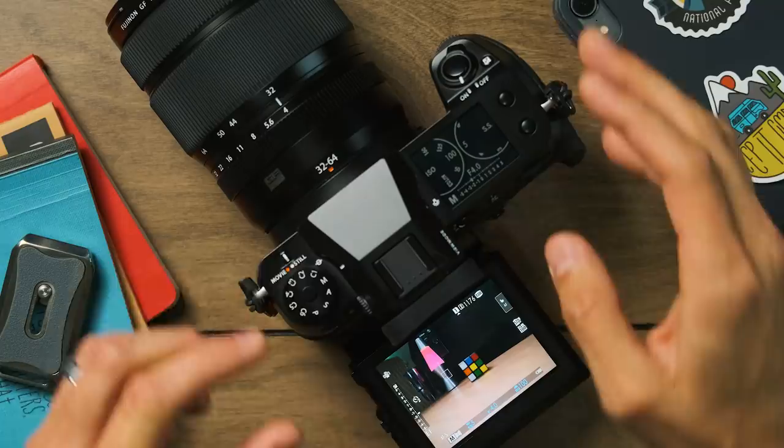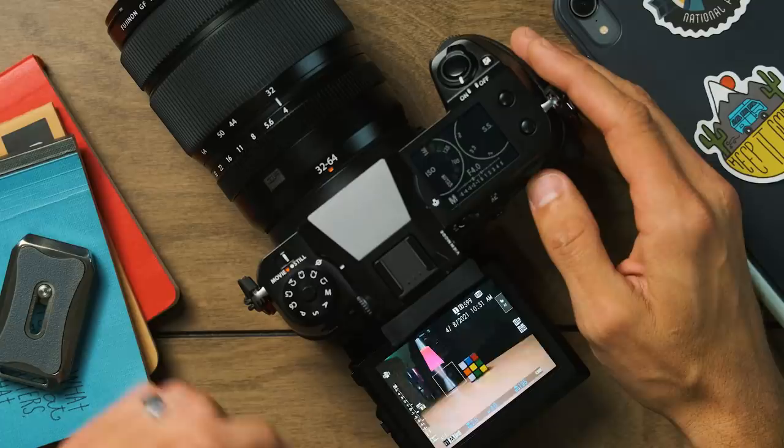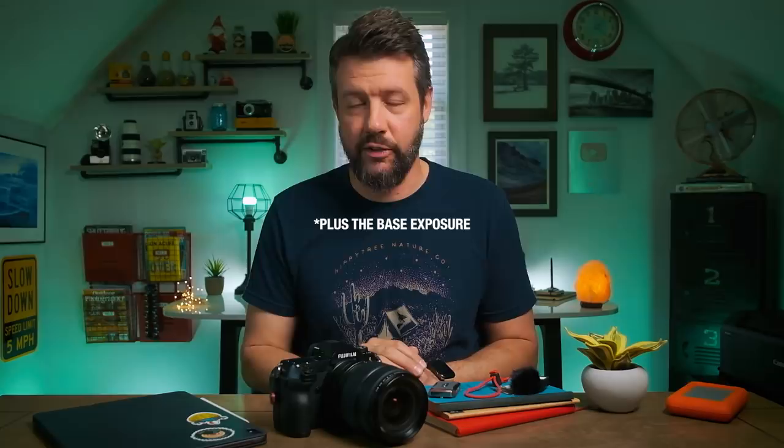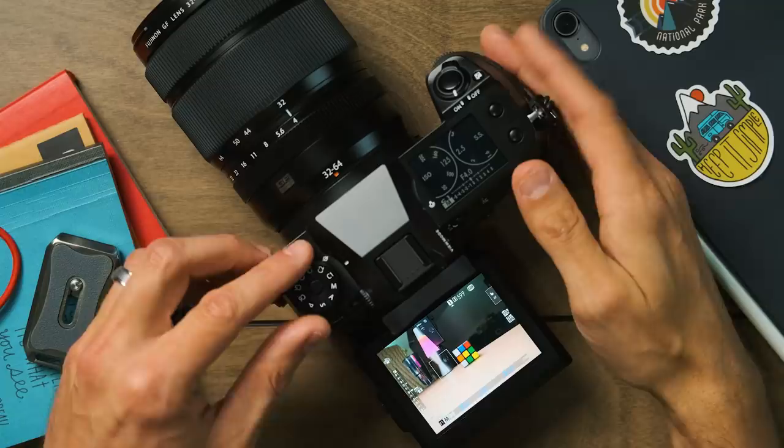The next thing is bracketing. I'd say I use it quite often — it's a pretty common shooting style in outdoor photography because it's not uncommon to encounter situations with great dynamic range: bright highlights and dark shadows. I set bracketing to one of the custom modes — I have it on C1 — so I can quickly flip into bracketing mode with one switch. I have mine set for a three-shot bracket: two stops above and two stops below my base exposure.